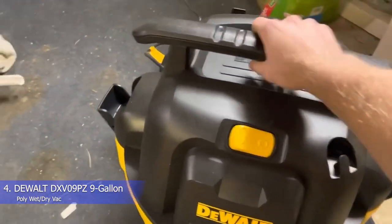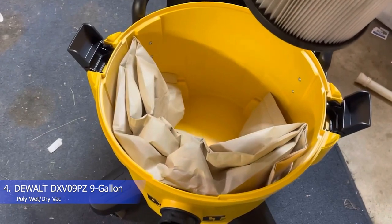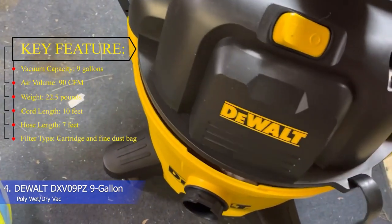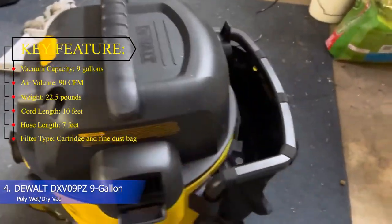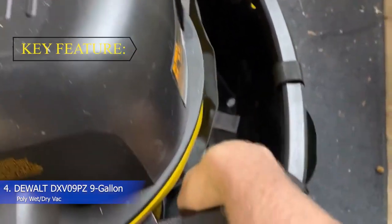The storage bag does have to be removed in order to empty out dry debris, but we didn't find this process too confusing or difficult. On top of the pleated cartridge filter that can handle both wet and dry debris, this vacuum comes with a fine dust collection bag, which is ideal for cleaning up drywall debris or fine sawdust. While this vacuum is slightly higher in price compared to other picks, we think the attachable accessories bag and compact design make it a worthy splurge. Key features: vacuum capacity 9 gallons, air volume 90 CFM, weight 22.5 pounds, cord length 10 feet, hose length 7 feet, filter type cartridge and fine dust bag.